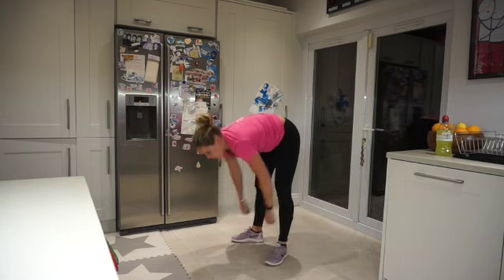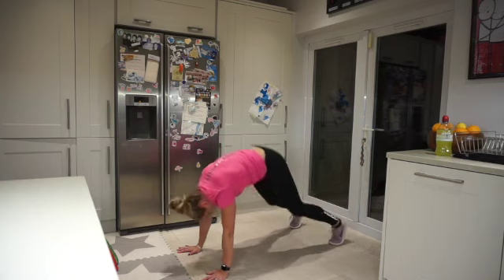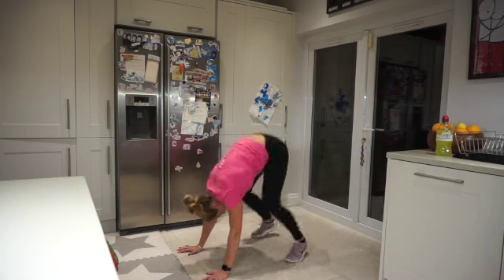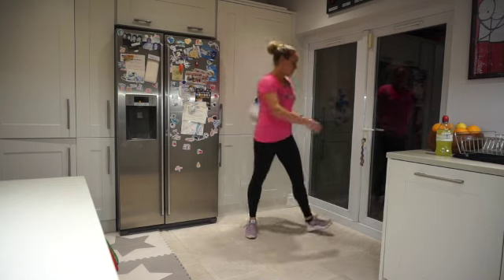Ten seconds — come on, we're challenging ourselves today. Two, one. Oh my goodness, this is a challenge!